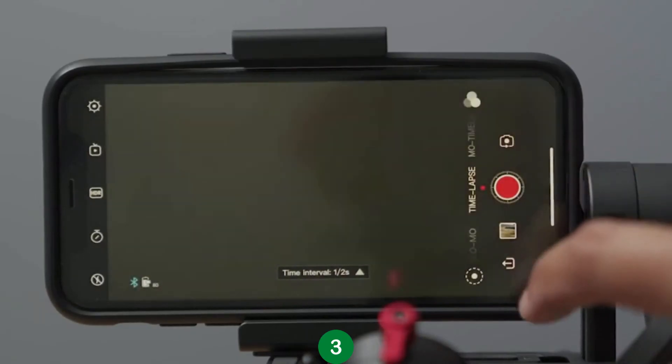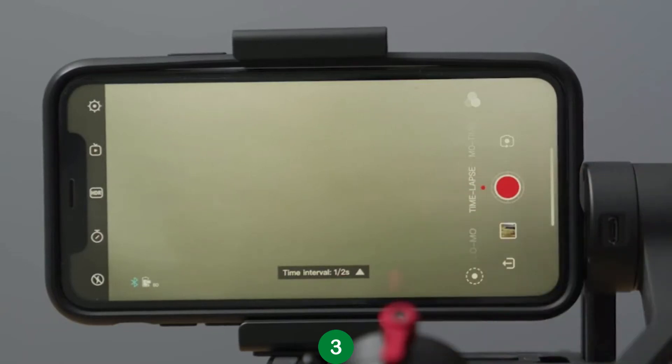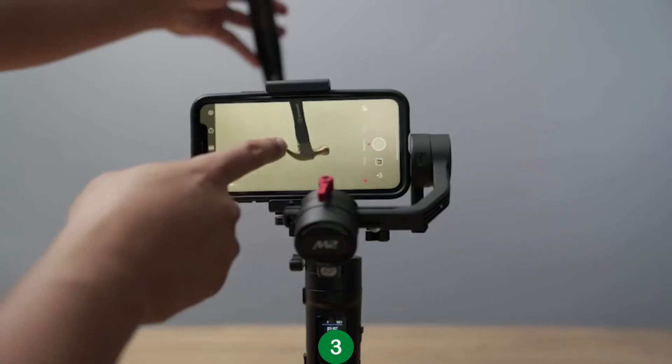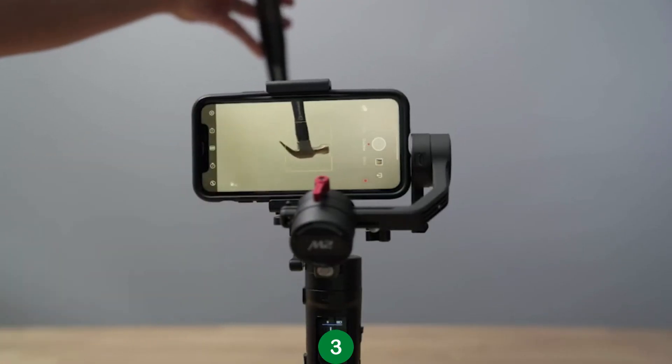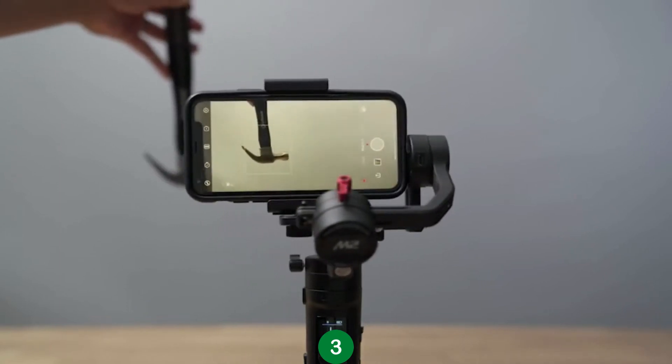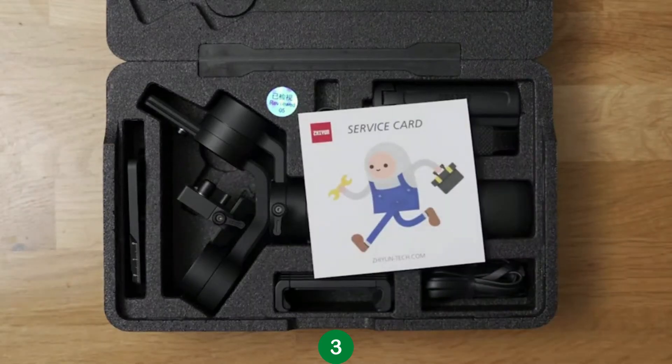In Smartphone Mode, you can select different options like record in 4K, HDR, take panoramics, and all the usual functions most smartphones have to capture video and photo. The really cool thing about Smartphone Mode is that you can track objects and the Crane M2 will follow. And that's it! You are now ready to film some smooth cinematic shots and tell some awesome stories with the Crane M2. If you do have any further questions, use the service card that came with the Crane M2 to help answer any questions that you may have.